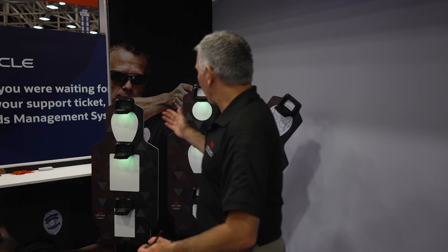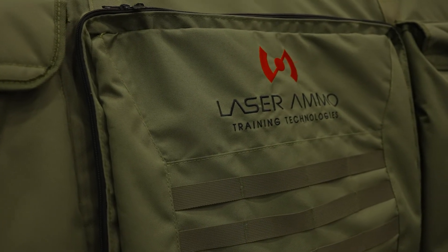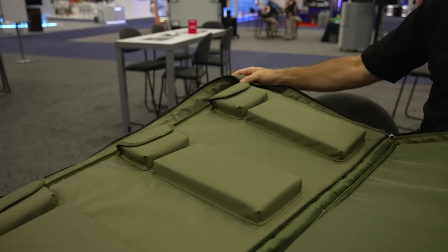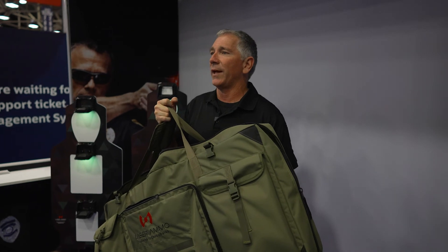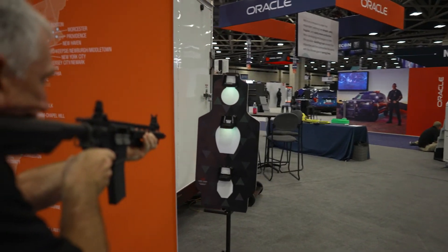Each set comes with three targets and the target stands. But the best part is they come with this carrying case — kind of a box, but also a very adaptable case where some of the partitions are removable and can be used as padding or as shooting positions. Sturdy construction and easy to carry so the system is completely portable. You can throw it in the back of a car and take it to remote locations or large warehouses, and the targets will be protected by the case.